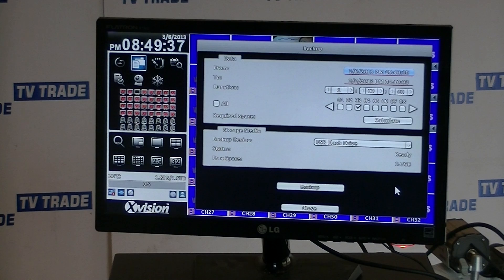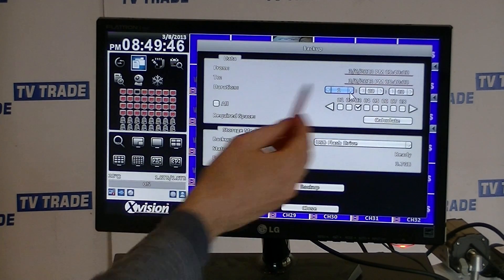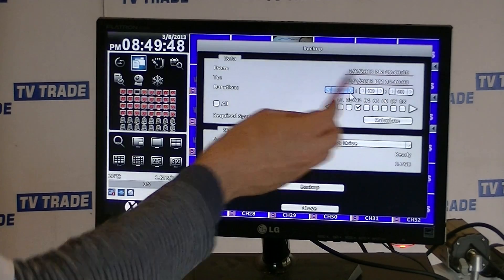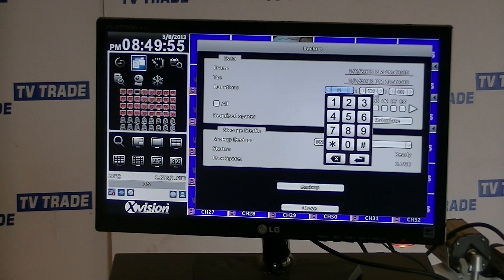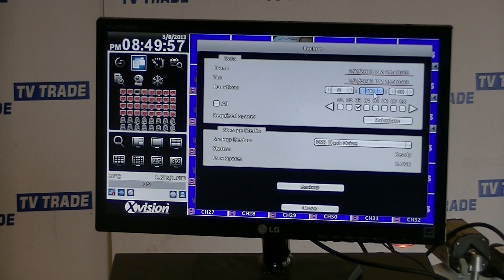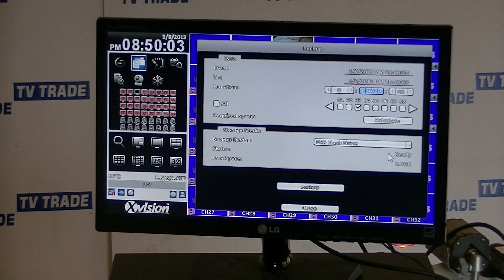Rather than specify an end time, I'm just going to specify the duration. By default it's changed to a one-hour segment from 1540 to 1640. So I'll come along here, set this to zero, and then set the duration to 10 minutes and just press record.